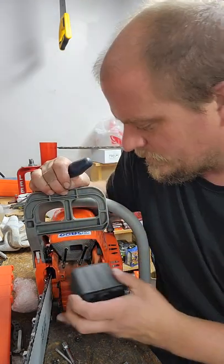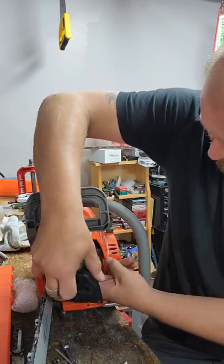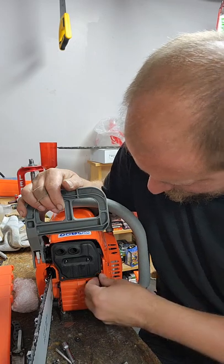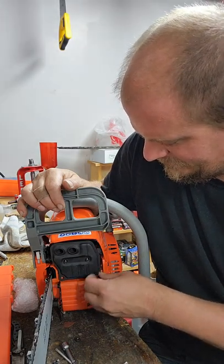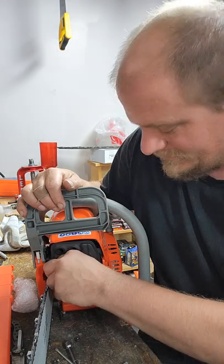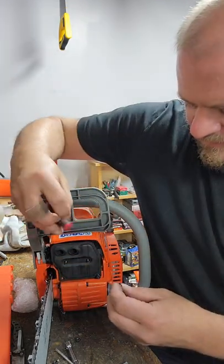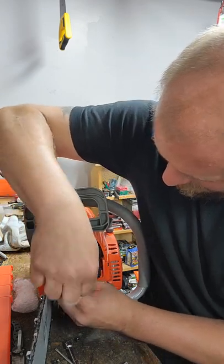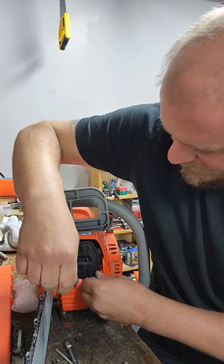Off with the old muffler, in with the new. Maybe this weekend I should put some gas in this guy and get her going. Those EPA mufflers are just so stupid — they make your saws run hot. I understand why they do it, emissions and stuff, but on chainsaws, how much difference is that actually going to make? Probably not a whole lot. The new one is going to look a lot better on here.